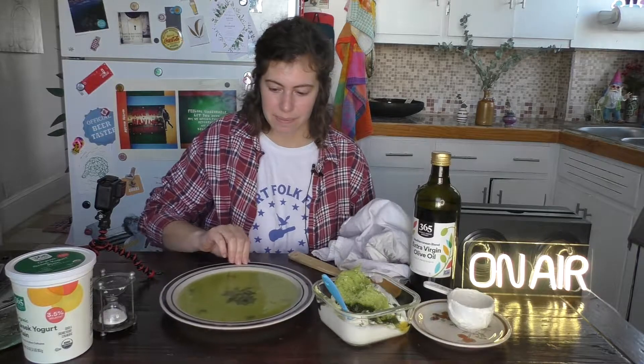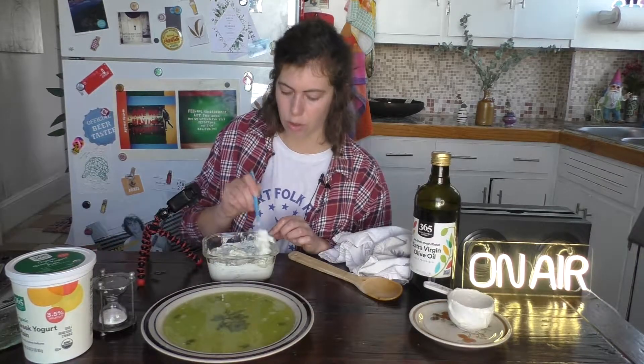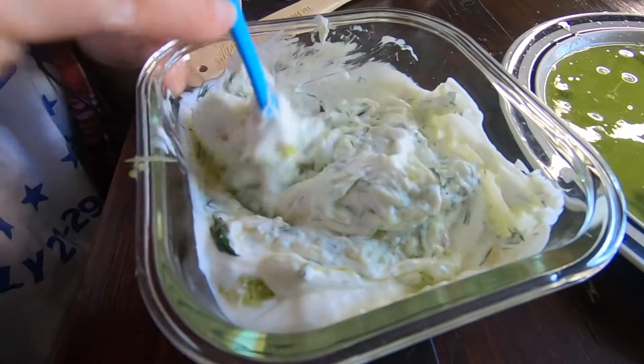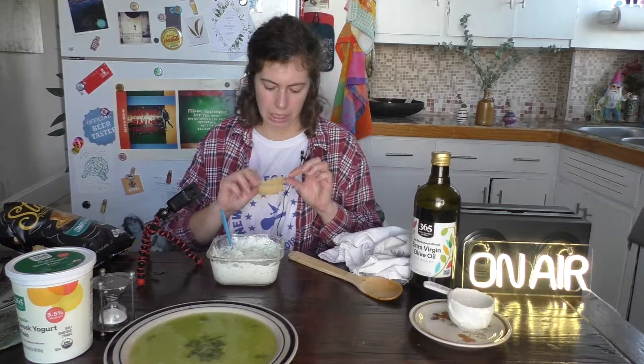She's done. Let's mix her up and see what's good. The cucumber likes to chunk, so make sure you really try and break up that cucumber. The one thing I forgot is the pita chips — the classic. Some of the best chips. I couldn't even open these before because if I open them, I would just eat them.